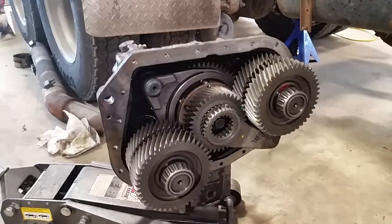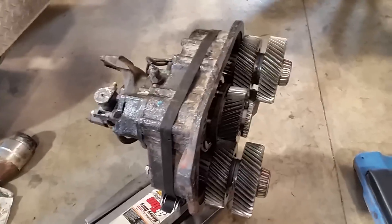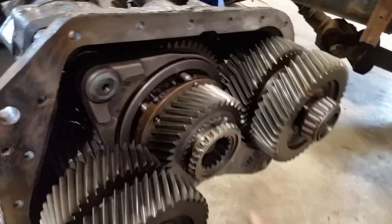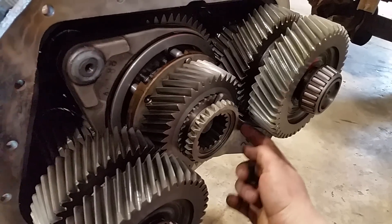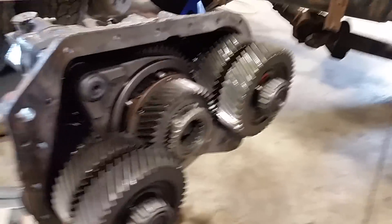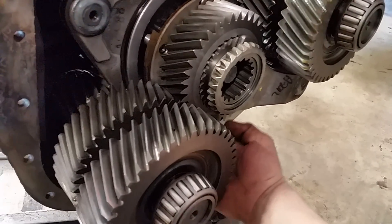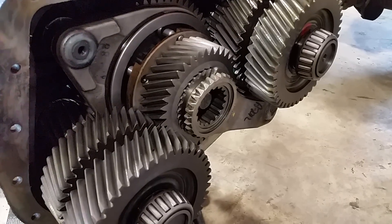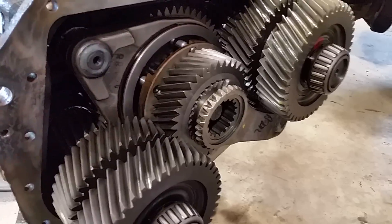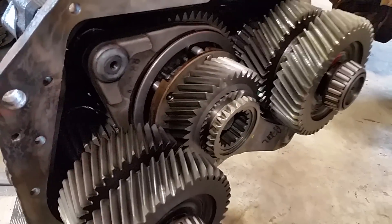This is a 13-speed Eaton transmission — this is the auxiliary case. There was an issue with the synchronizer and also with the shift fork. This is the splitter shift fork and this is the high-low shift fork. The driver's issue was he'd go to high range and couldn't come back down to low range. The shift fork was sheared right here — it wasn't laying in the bottom and wasn't interfering with high-low operation, which tells us the synchro is the problem.